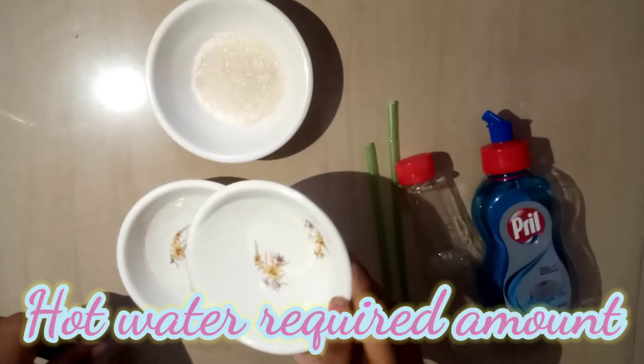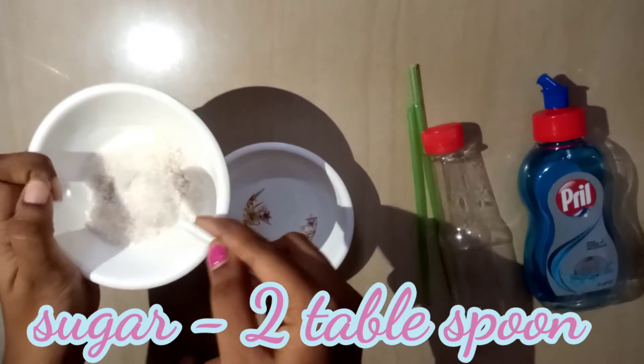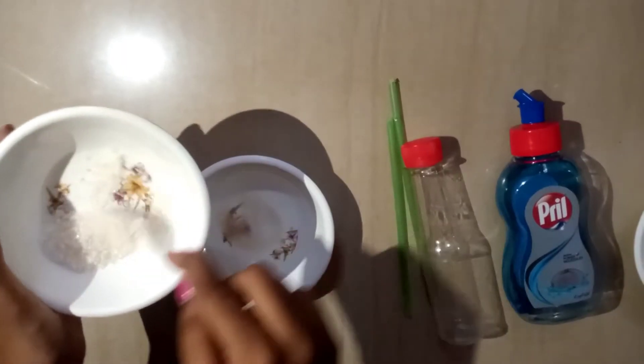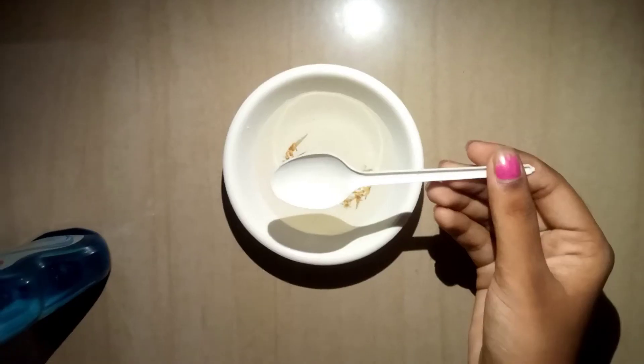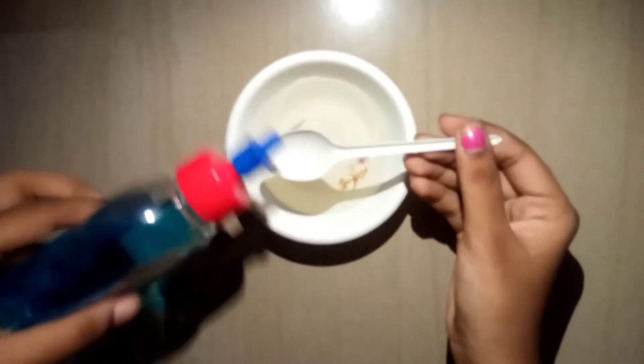If you want to add a straw, you will need a shape. First, add sugar in hot water. Now add 2 tablespoons of sugar, then add the dish washing liquid. This is how we use the solution.